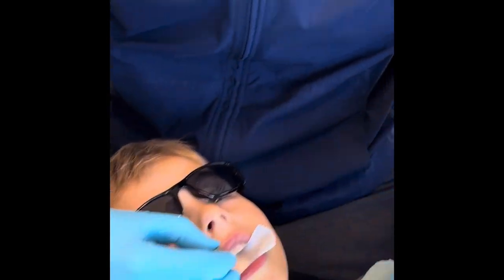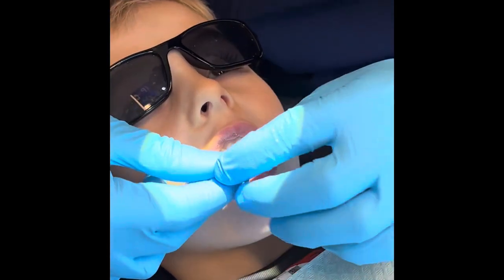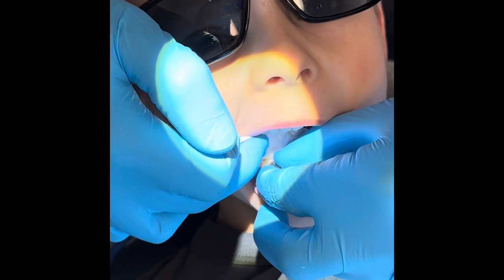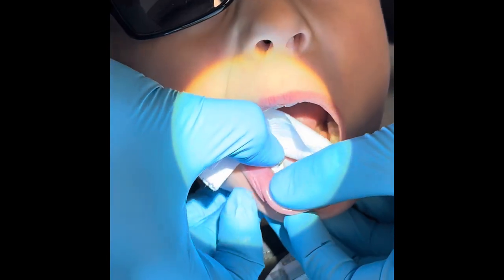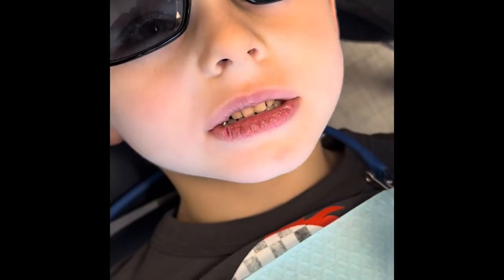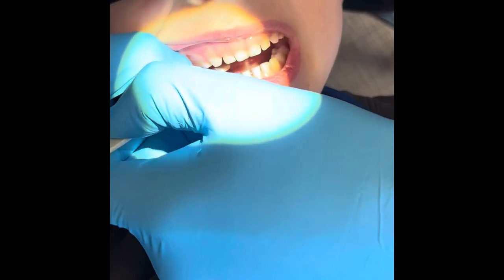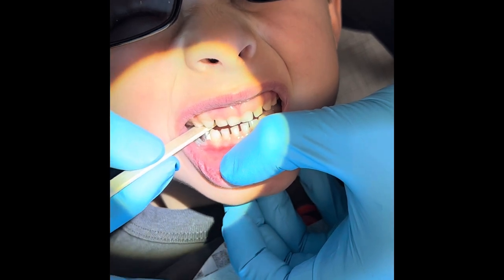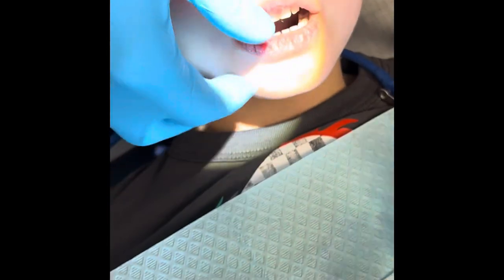Open really big — we're gonna cement this in. Open as big as you can, James. We put it on, I push, it's a big push, and I wipe some off. This is where I need you to help me — we have our popsicle stick. Open big and bite as hard as you can, try to break that stick. Harder, harder! Nice job. Open big, good, and then we'll wipe it.